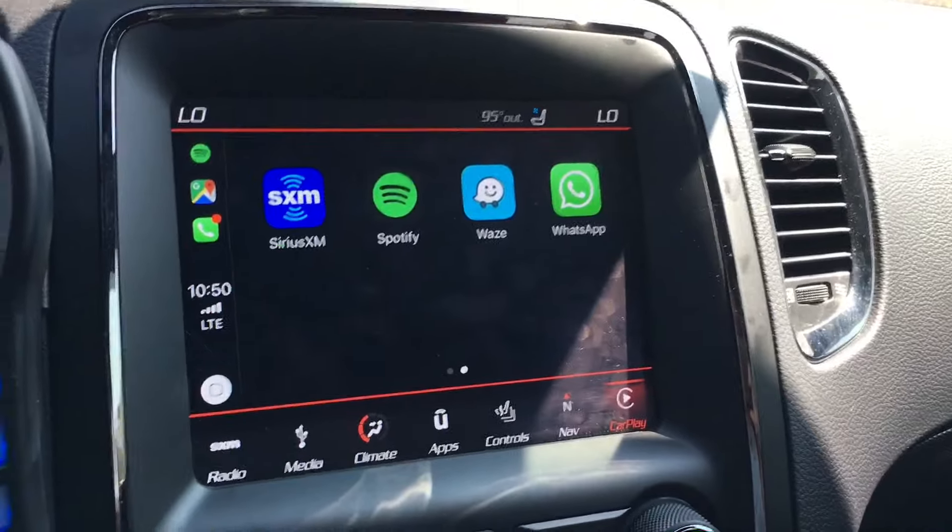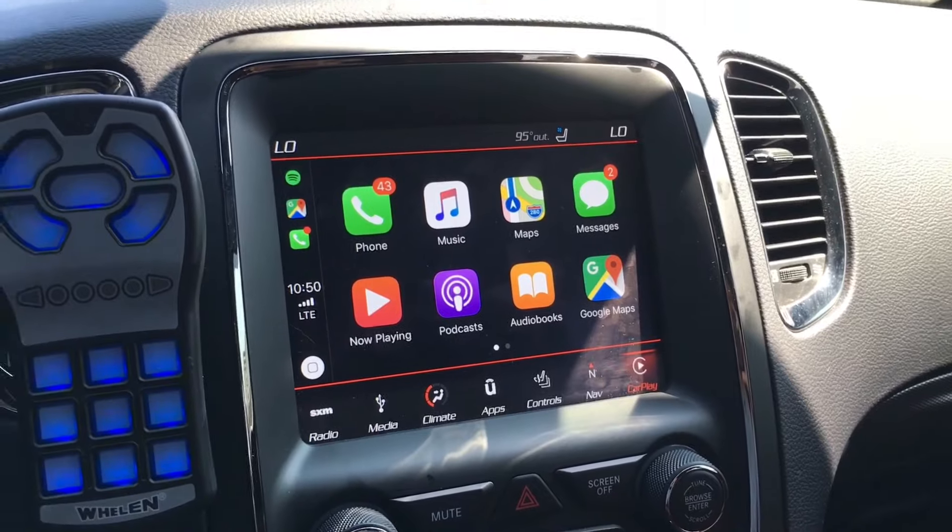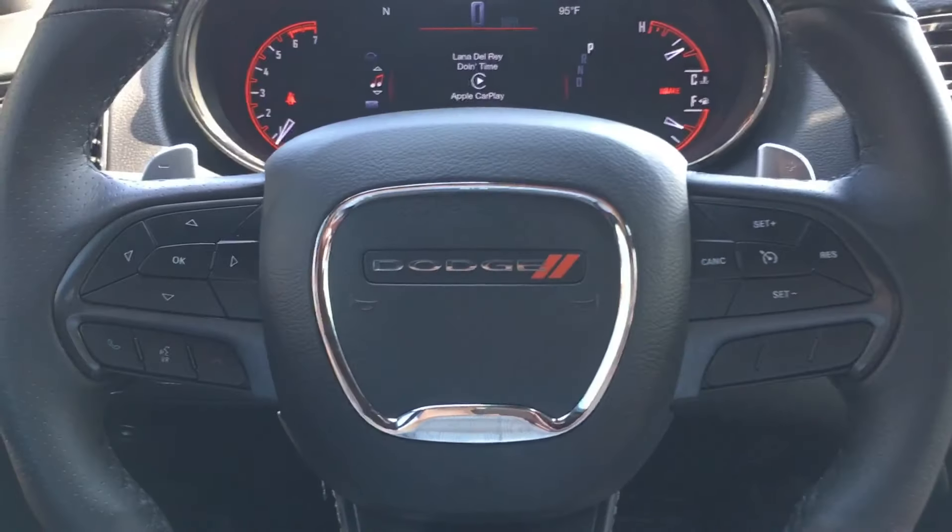If you guys have any questions or have any other facts about the Uconnect Apple CarPlay system, please leave some comments down below. Thank you so much for watching and take care.